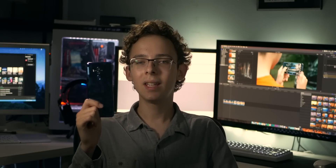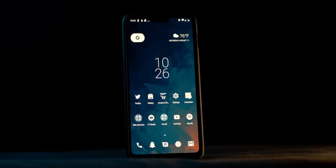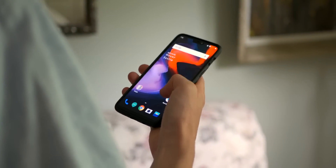Got a longer video in the works right now — hint hint, Huawei — but in the meantime here's a quick super clean look I put together for my OnePlus 6. Going unscripted.